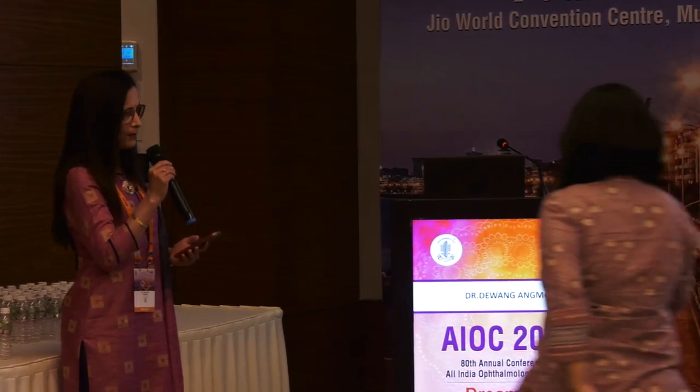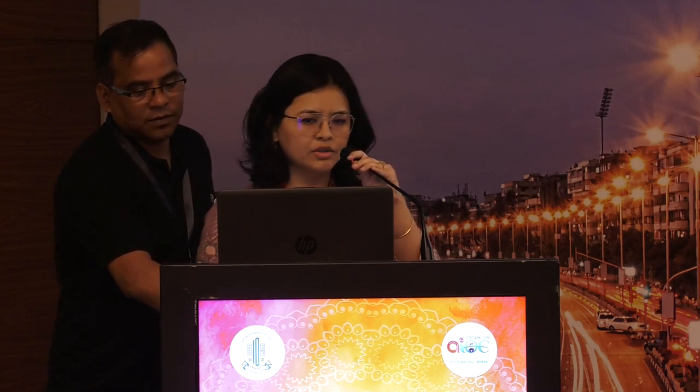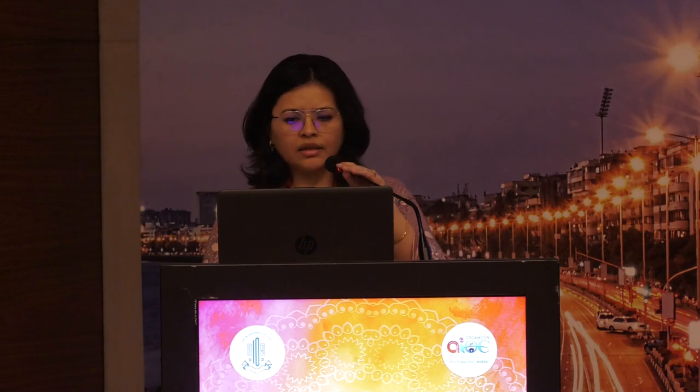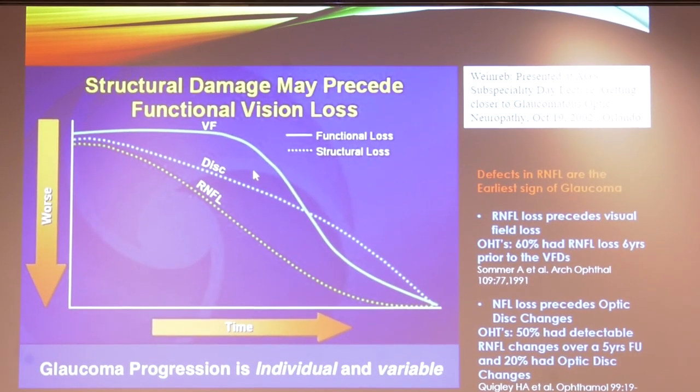Dr. Devang Ambo presenting on how to detect glaucoma earlier using OCT. The first thing to know is that RNFL defects — retinal nerve fiber layer defects — are the earliest sign of glaucoma and precede disc changes and visual field changes. Since the RNFL is only composed of axons, assessing the retinal ganglion cell itself may be a more direct way to measure ocular damage due to glaucoma rather than measuring the RNFL alone.